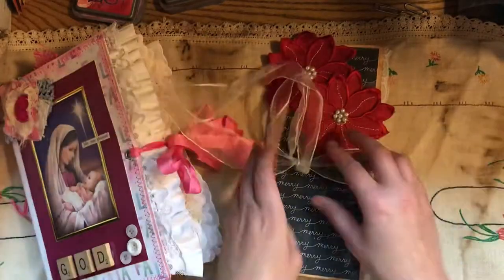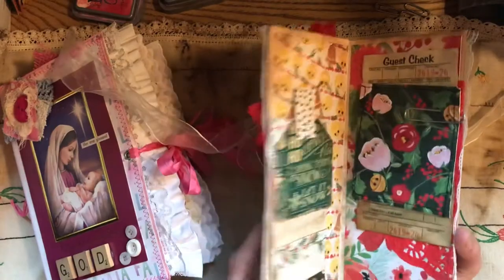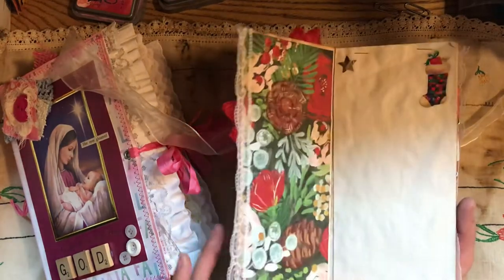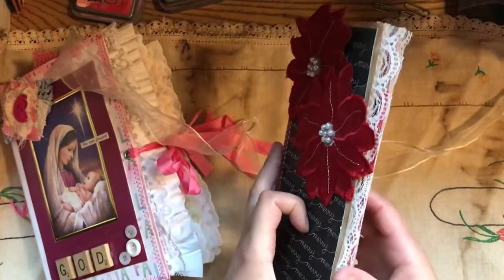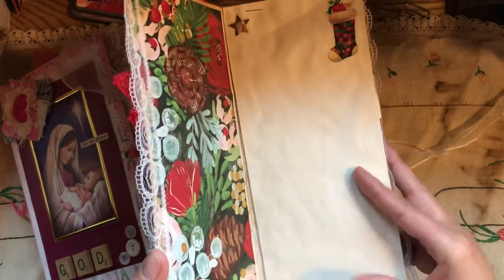This comes with the journal. You can give this as a gift to somebody if you want. It's just a little tiny journal that you can add photos and words to of just a particular Christmas. It's made with those envelopes, and I've distressed it. This is coffee and tea stained papers.